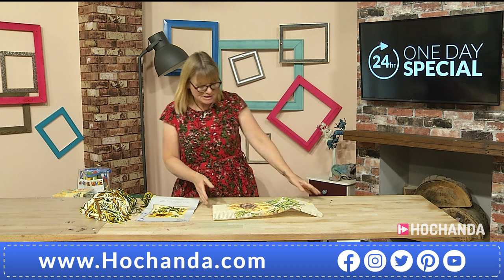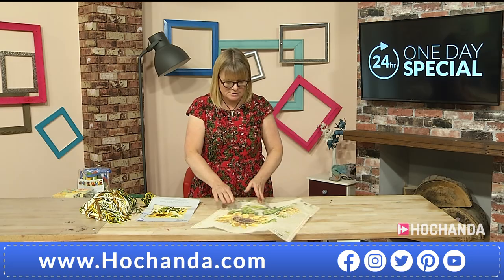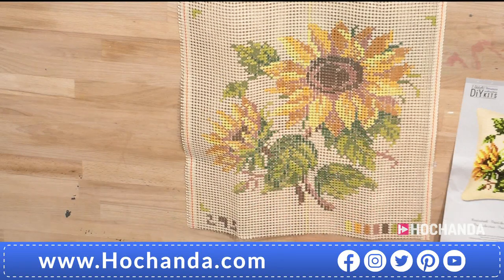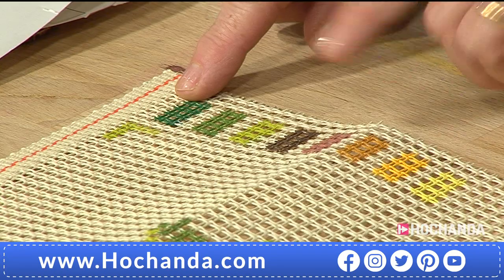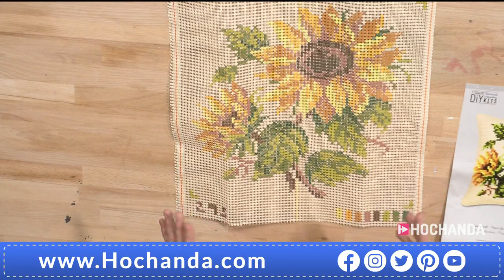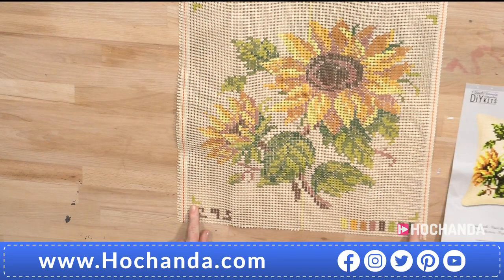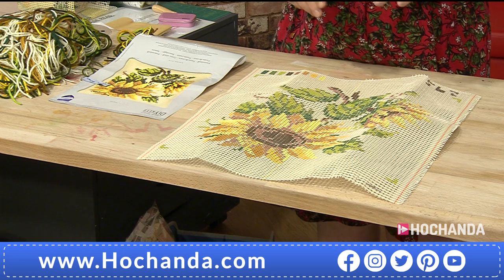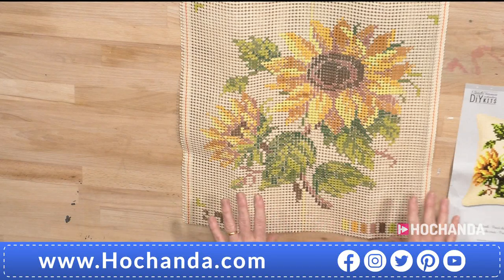I'm just going to talk you through what's in the kit because I think that's important so you can see what you're getting for your money — it's actually really good value. For £29.99 you're getting quite a lot. First of all, you have your full hand-painted canvas. Every colour is painted onto here, which shows you where to stitch. On the bottom of the canvas are little rectangular swatches for each colour. There's enough space around the canvas so it won't fray, and there are even the corners printed so you can see where the edges are.